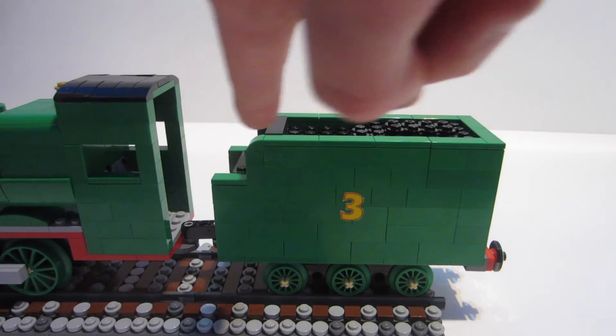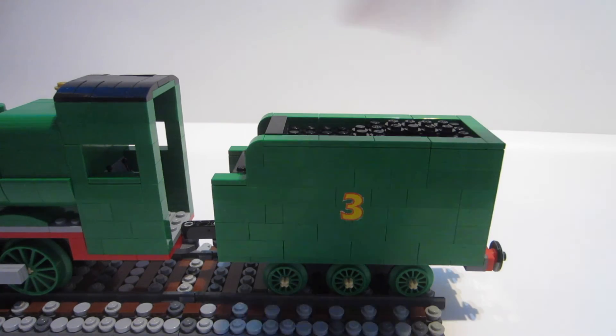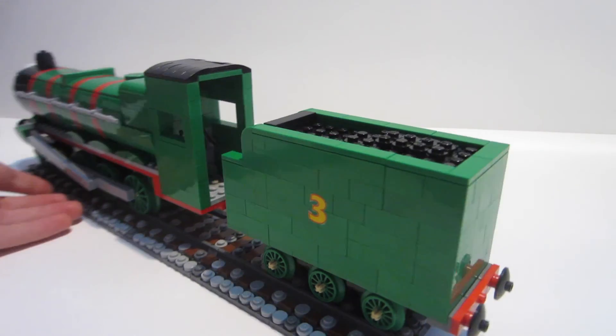Henry has a really cool cutout on his tender. In reality, the tender would actually be spun backwards so the dip faces the rear, but for whatever reason when they brought the character to TV, they went the other way — and that's what I'm designing from. I take my inspiration primarily from the early model era: seasons one, two, and three. I also reference the Railway Series, since I own the original 24 books.